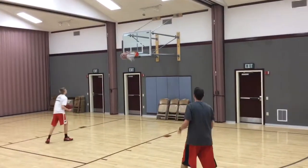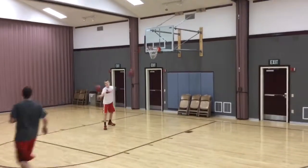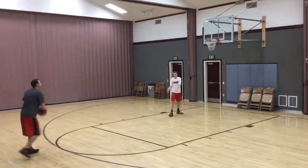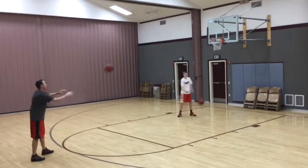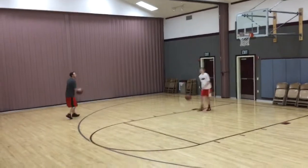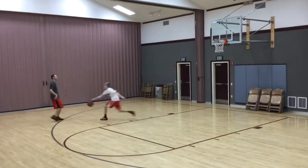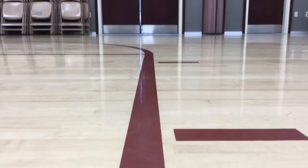The shoe felt great. The materials of the Jordan 29 are such that it forms really snug to your foot in a good way, and the padding on the inside heel is also a nice touch. Very light shoe. I'm a low top hoop shoe kind of guy, so this is my first high top I've worn in a while, and I was pleasantly surprised.